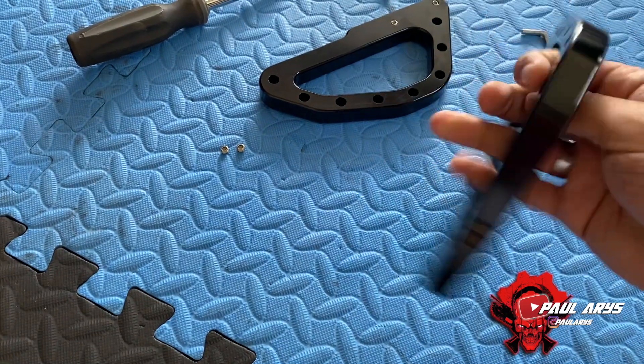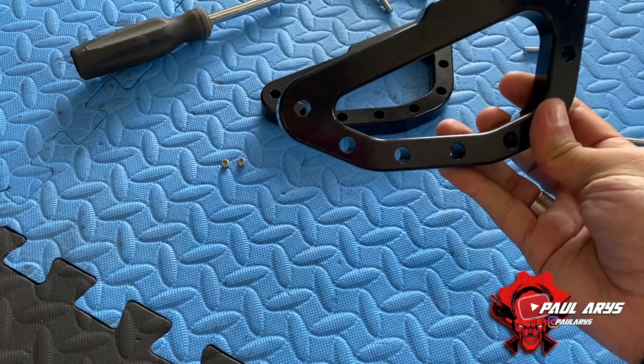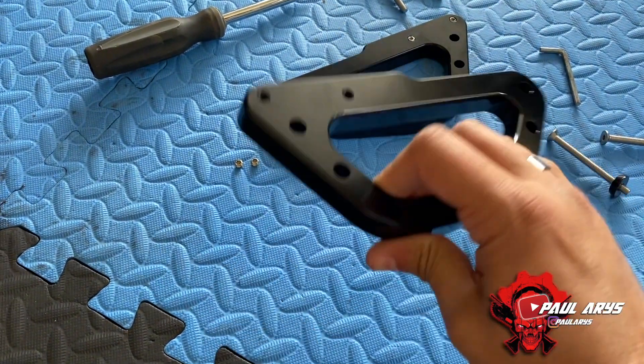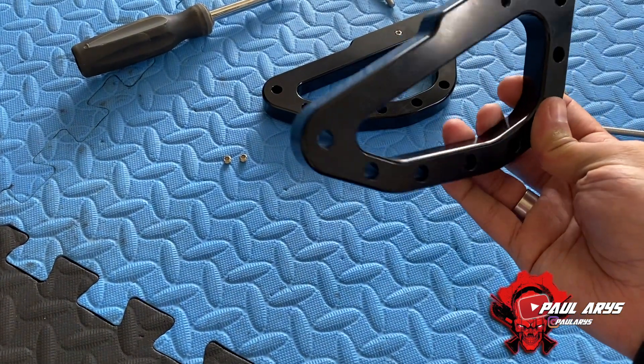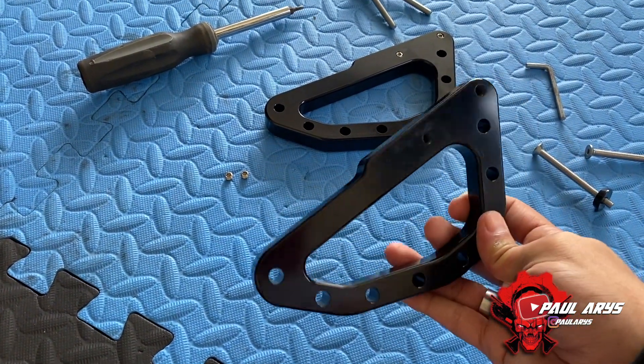These are basically CNC made. As you can see, they're really good looking. And not only are they really good looking, but they have some specific features that you can actually use in multiple ways.